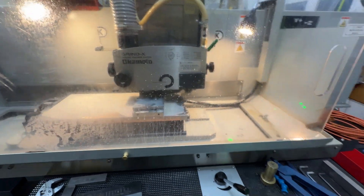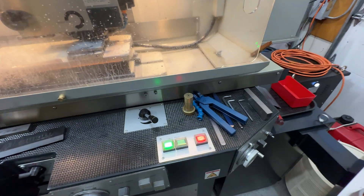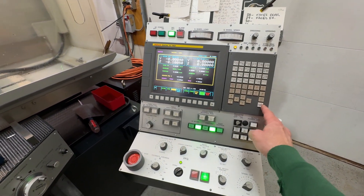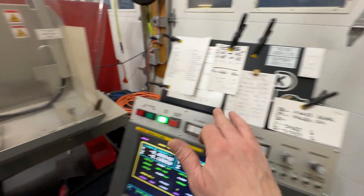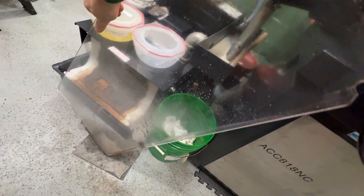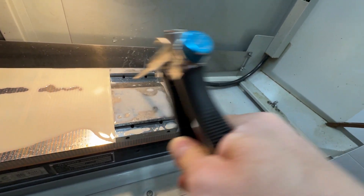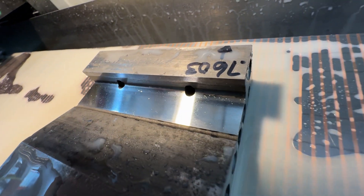Maybe if you do this for a living every day this becomes a little less nerve-wracking, but I've got to tell you — it's pretty nerve-wracking. All right, cycle's over, coolant's off, mist collector's off. Let's take the shield off and we'll see what we got. I'm telling you, this grinding stuff is glamorous. And just remember what we always say — never use compressed air around the grinder.